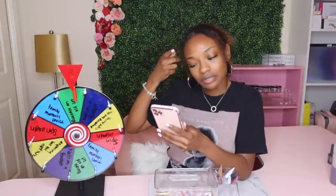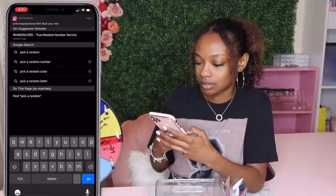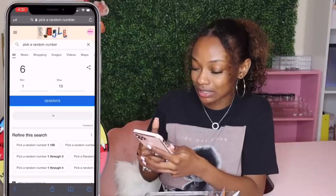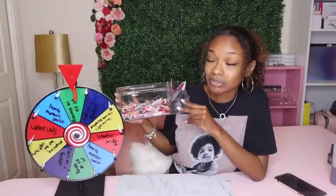Let's ask Siri to pick a random number. Siri doesn't want to pop up, so we're going to ask Google instead. Google picked five, so I'm just going to accept the challenge - we're going to pick five nails from out of this box and recreate them into a new set. Honestly, five fingers, five different nail designs - I don't see the issue.